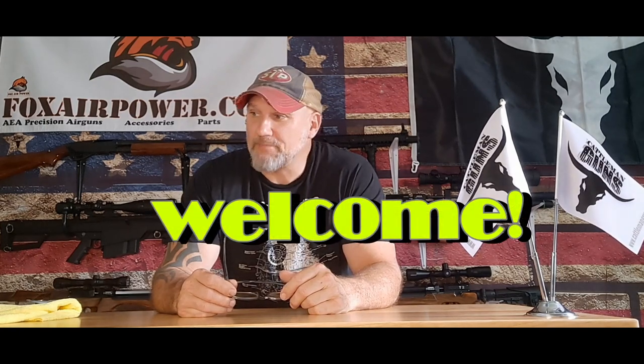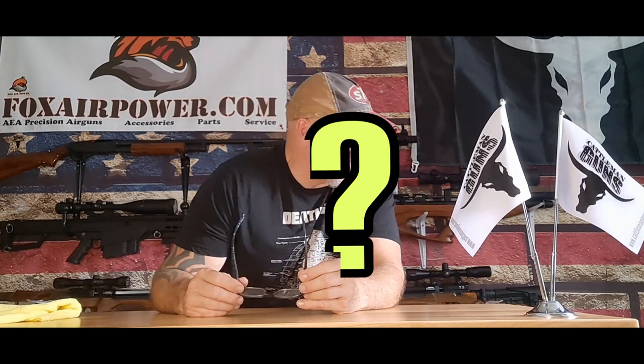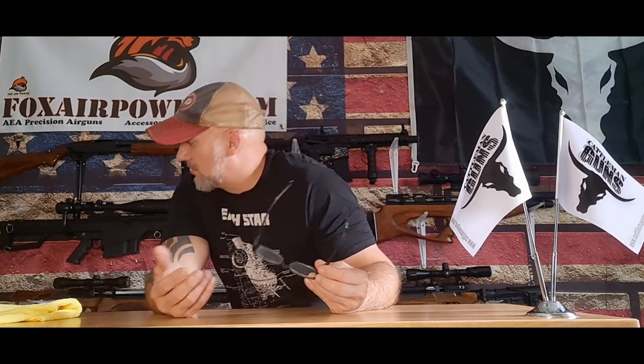Welcome to M&B Airgun Review. This is going to be a quick one today, but I often get asked: what is my most fun to shoot air rifle? Is it a 50 cal? Is it a 30 cal? Is it a 25? Is it pellet? Is it BB? Is it CO2? What's the most fun that I have shooting an air rifle? And that can cover a big spectrum, but what it boils down to — if I could just grab one to shoot and have fun — what would it be?